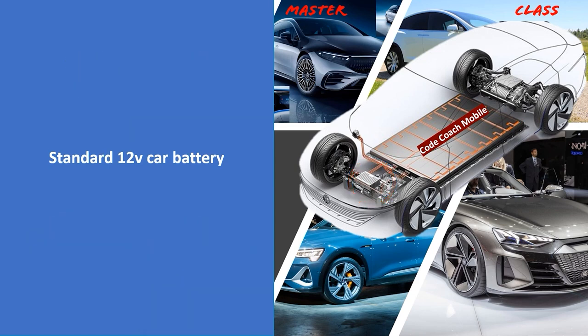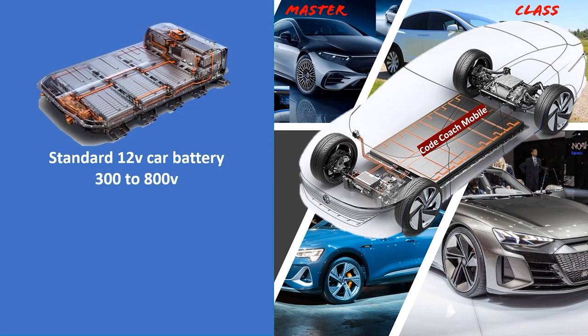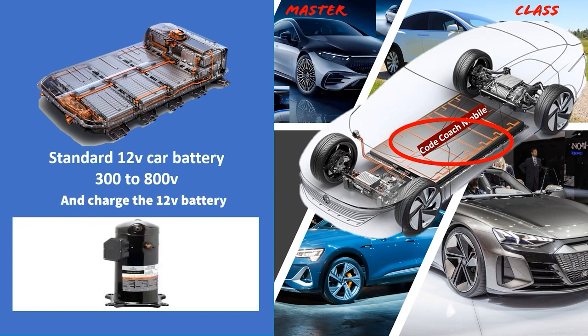The second battery system in our electric vehicle is in the 300 to 800-volt range depending on make and model. In the code coach mobile, this is the skateboard setup laying in the floor, though configurations vary widely — one day the battery might be the size of a nine-volt. This system runs your drivetrain, giving impressive torque — some new EVs match the torque of a Challenger. It also runs things like the air conditioner compressor and anything needing large load or starting capacity.